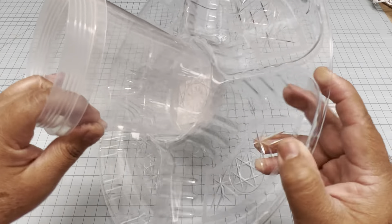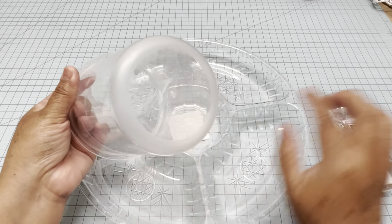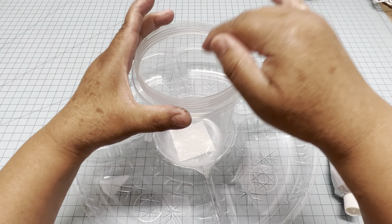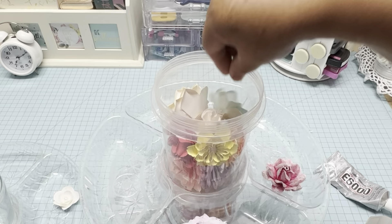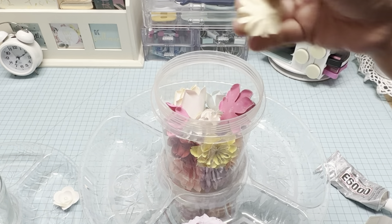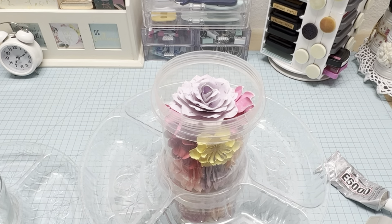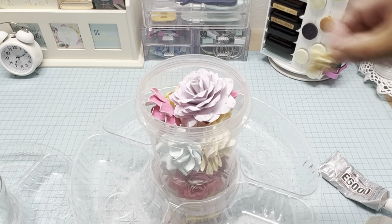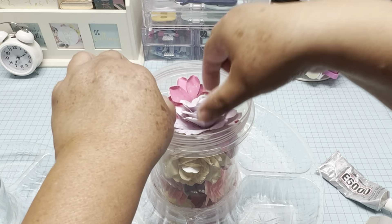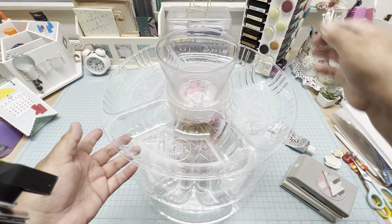Now we are going to start assembling the caddy. Put glue on one of the plastic containers and glue it on the tray, then let it dry for at least one hour. Then fill the container with any embellishments you want to keep inside as decoration — remember you are not going to be able to get them out again. You have to leave at least one and a half inches of space, and make sure the tray fits perfectly on top before you glue it.